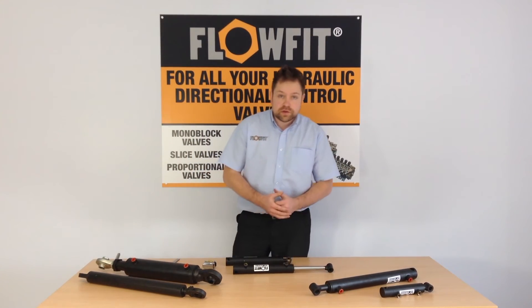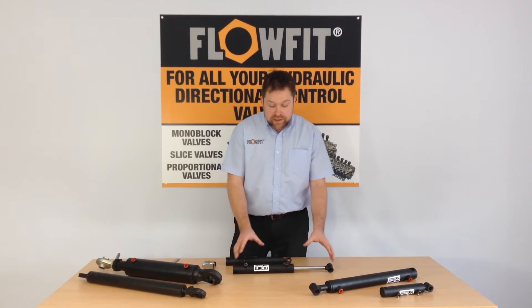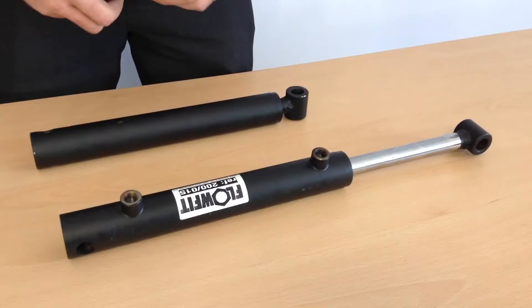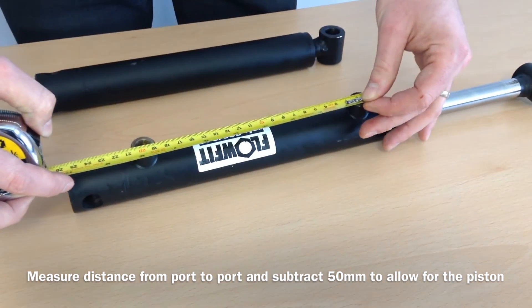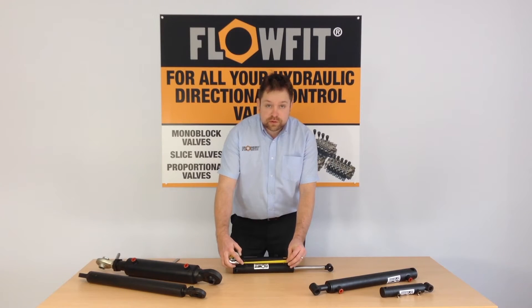If you cannot do this — for example if your cylinder is bent, you can't extend it, or you can't get an accurate reading — a good rule of thumb is to measure the distance between the centre of port and centre of port and subtract 50mm, and this will give you the travel.